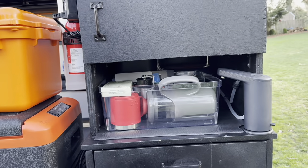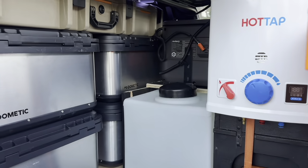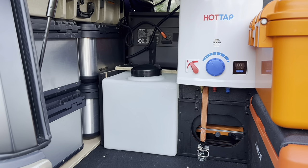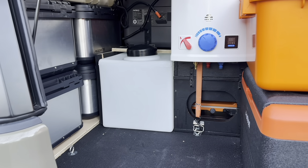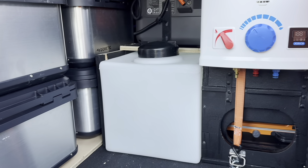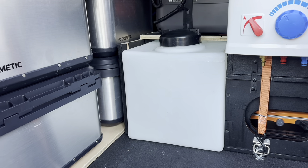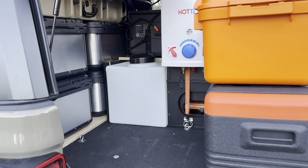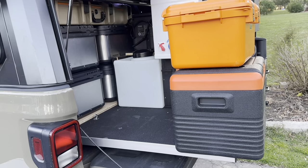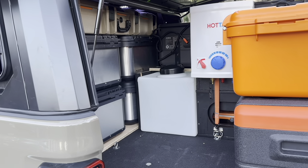So some of the big changes: the oven is now gone, we got more cabinet space, and I was able to work another Yeti go box into the mix by going with this bigger tank. This bed slide is doing pretty well. The tank is 16 gallons — water is about eight and a half pounds per gallon, so we're pushing around 160 pounds with the tank. When this is slid in, it puts the tank right over the axle, which is really good positioning for that kind of weight in the back of the truck.